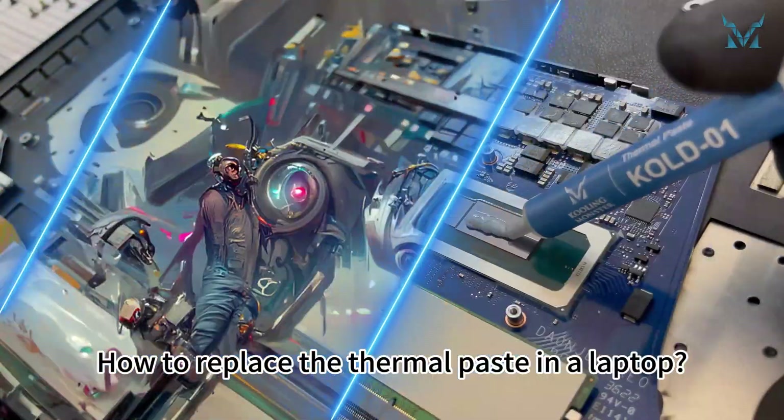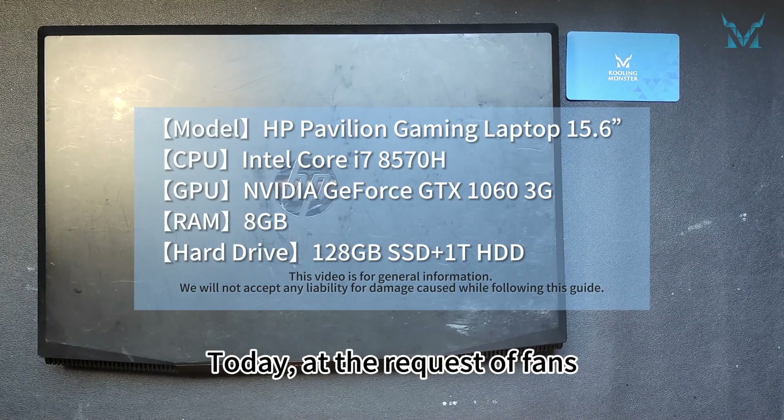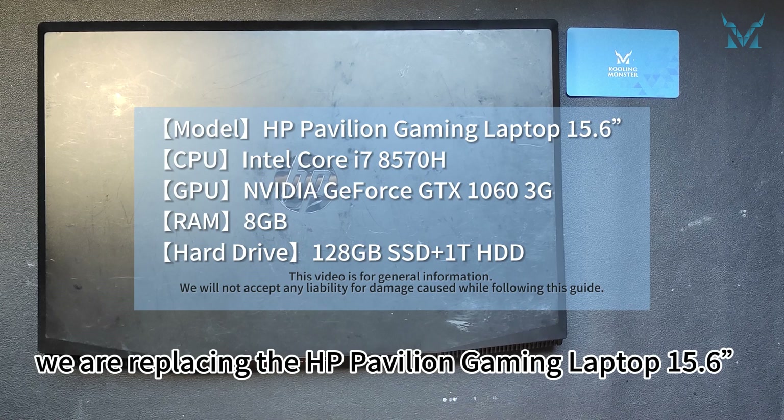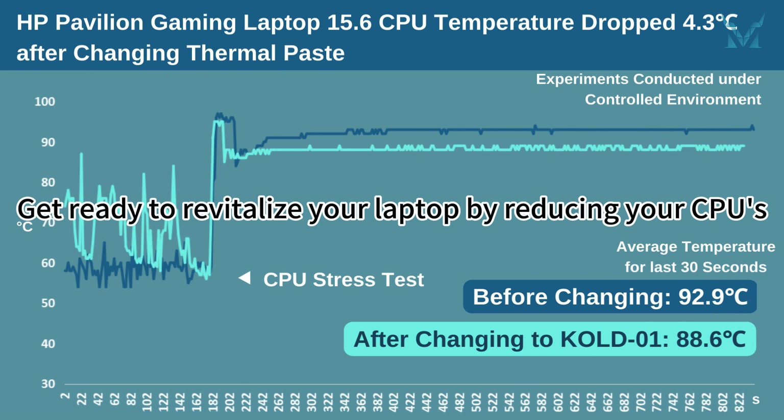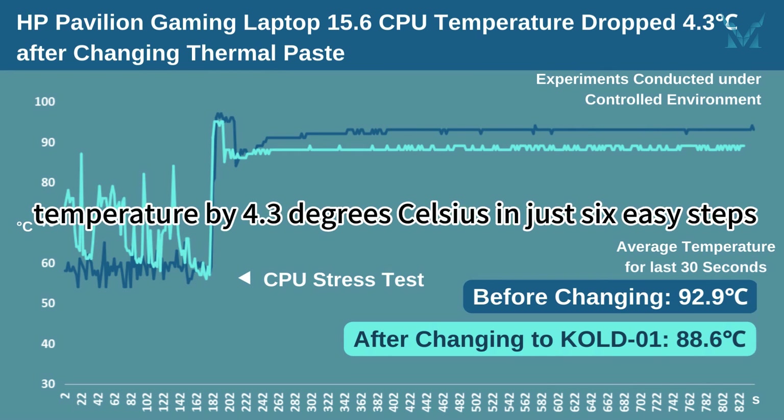How to Replace the Thermal Paste in a Laptop. Today, at the request of fans, we are replacing the thermal paste in the HP Pavilion Gaming Laptop 15.6-inch. Get ready to revitalize your laptop by reducing your CPU's temperature by 4.3 degrees Celsius in just 6 easy steps.